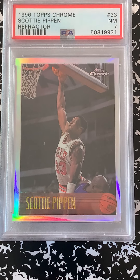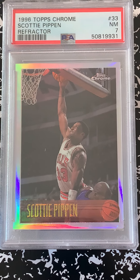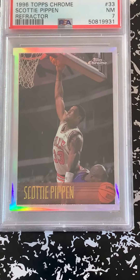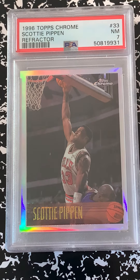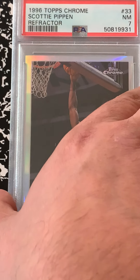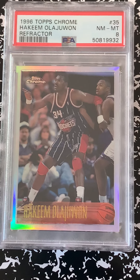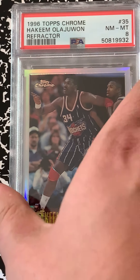The Pippin's only a 7 — man, that's a big letdown, I was really thinking that'd be at least an 8. I'll have to go fishing on eBay, try again, maybe just find one graded already. Glad that Hakeem came in an 8 — that's a pretty hard one to find, it might be an SP even.